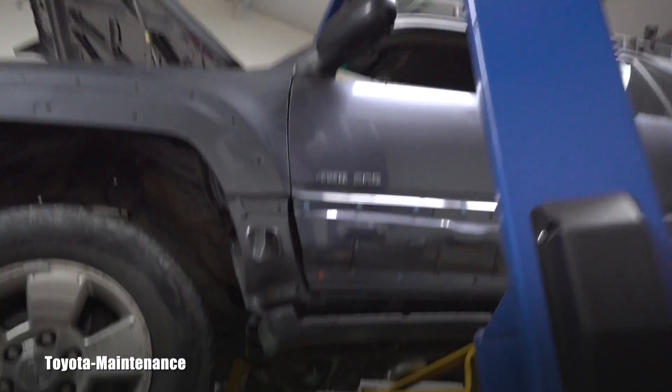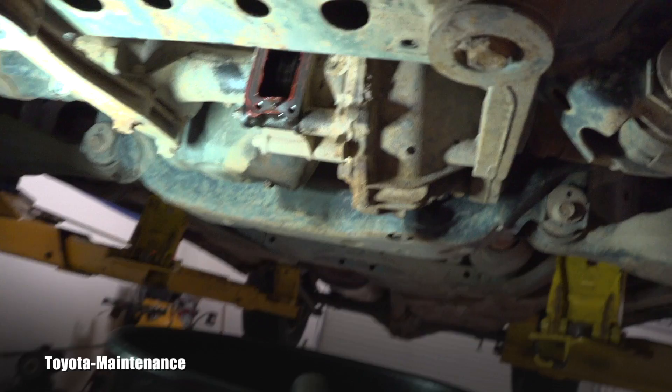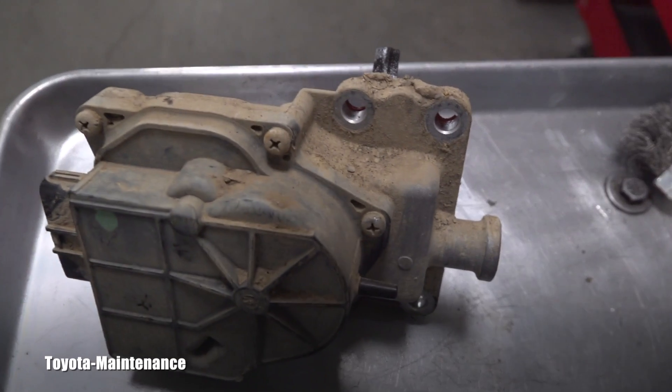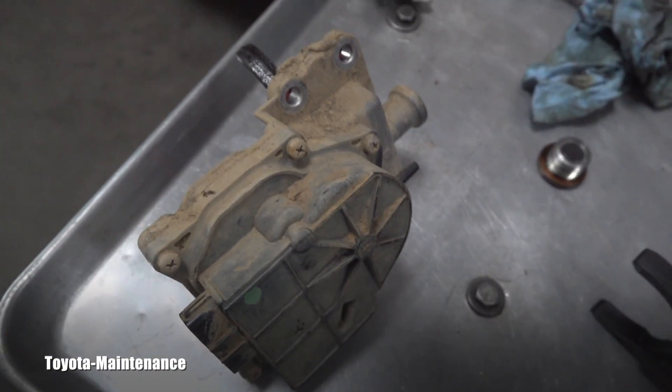We did diagnose it together. We found out this actuator works flawlessly and it sends power to the front. That means this front propeller shaft will keep coming on and off but the wheels were not turning - there was no engagement. So I ordered a new part, we tested it, and according to the Toyota factory manual this one is bad.